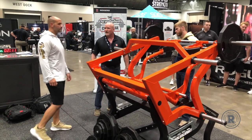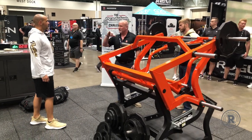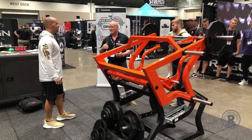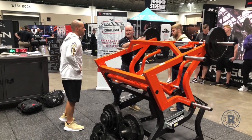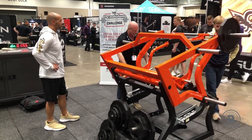I want you to get your chest up. And if you tell them to push the chest first, they'll initiate with the hips. But if you don't, they try to lean forward to get the weight up onto their quads. He should be pretty tough.